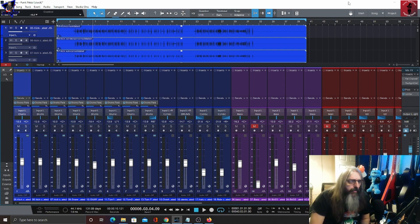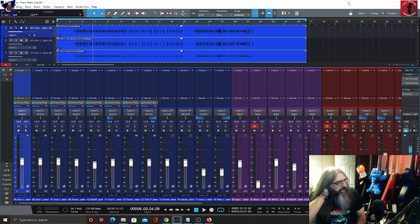Hi folks and welcome to the second video in this week's series on mixing with stock plugins. Today we're going to have a look at the drums.